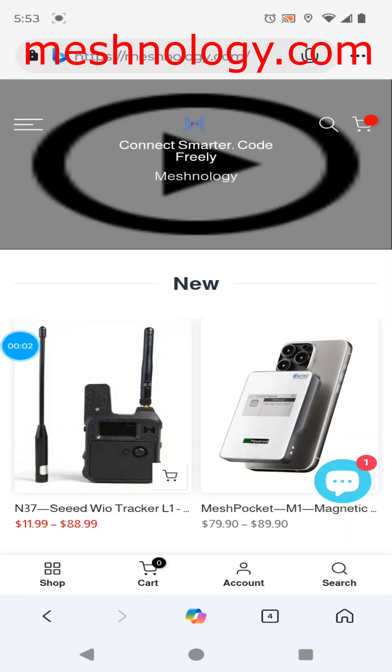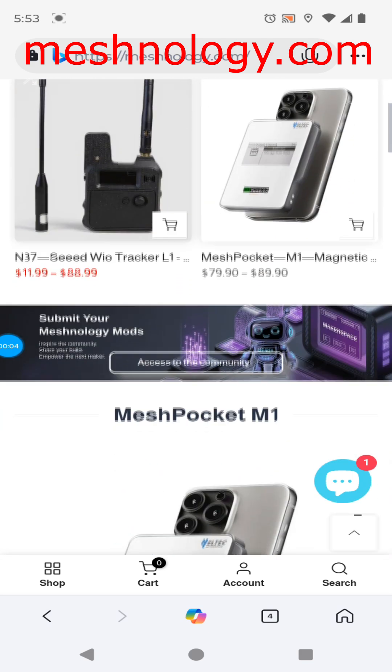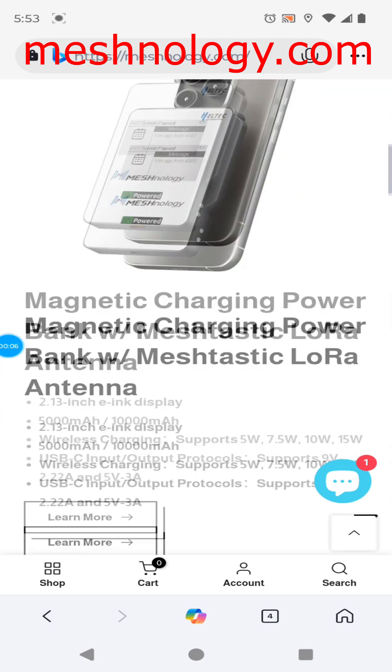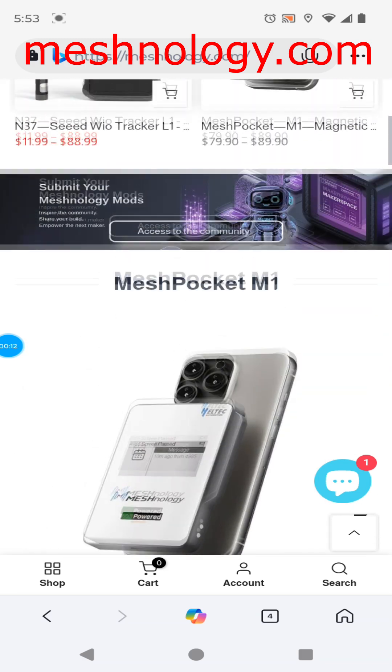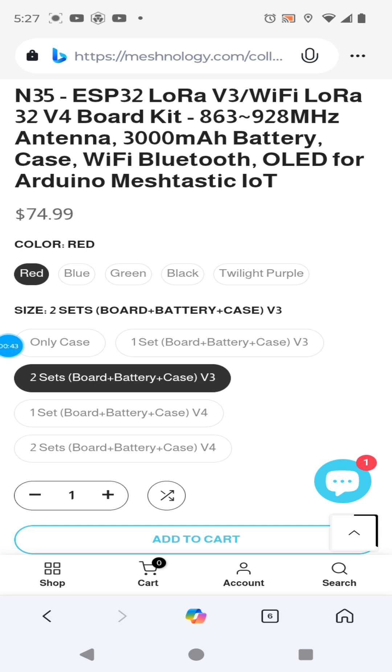Meshnology has a broad array of products you're already familiar with mixed with their own unique products, so you're going to want to check out their page. Very thorough mesh-tastic support. Yeah, that's a good price for two Heltechs with cases and that 3000 mAh battery is going to last you a long time.